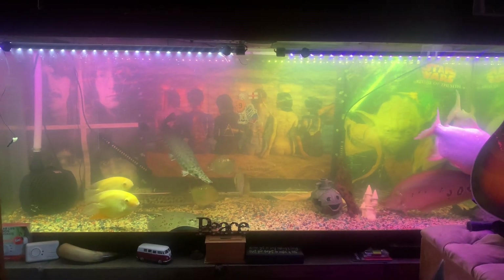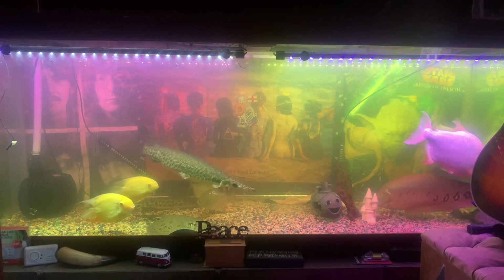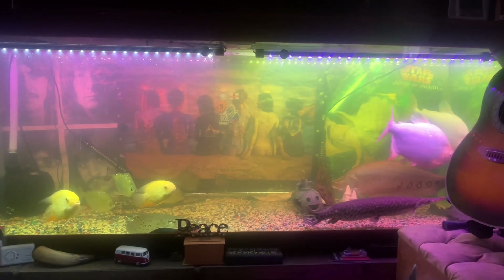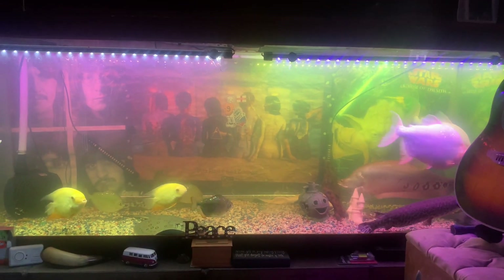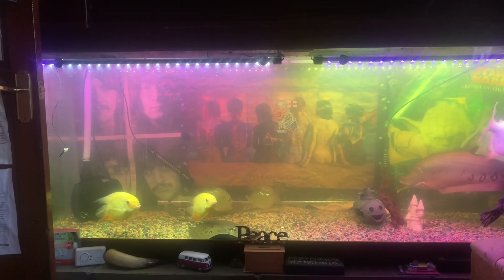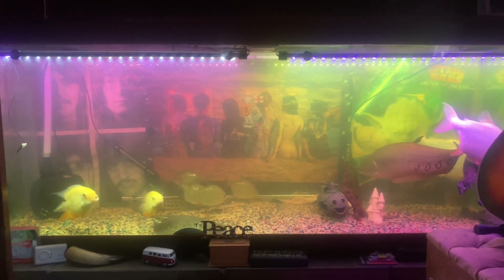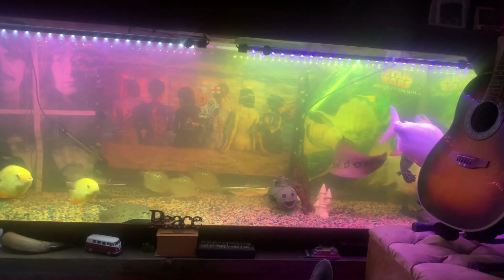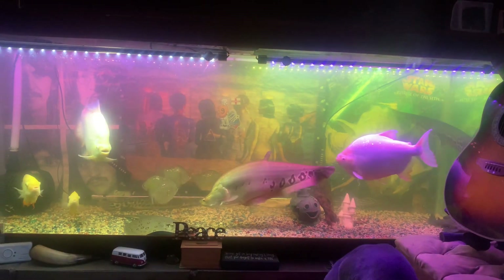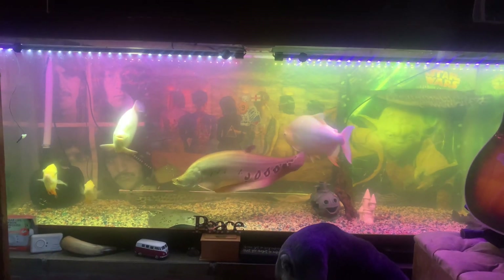That is definitely a fish tank upgrade. The LED lights are in the water — you can see the plants at the back. I'm getting much happier with the upgrade. I do like the LED lights inside the tank in the water. You can see so much more now. That to me is better lighting.